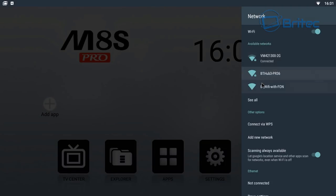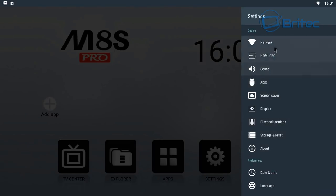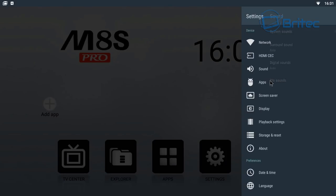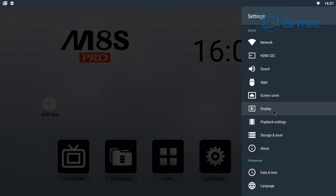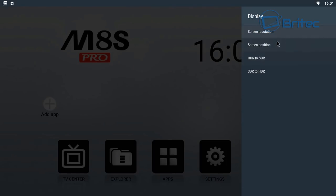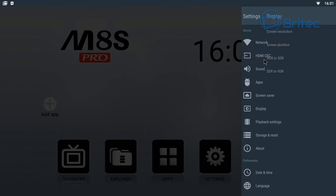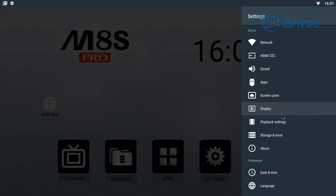In the settings panel you can see the Wi-Fi connection and also an ethernet option. The settings are pretty similar across all TV boxes. This one runs Android 7.1 Nougat, and the screen resolution settings support both 4K and 2K for streaming and playback.